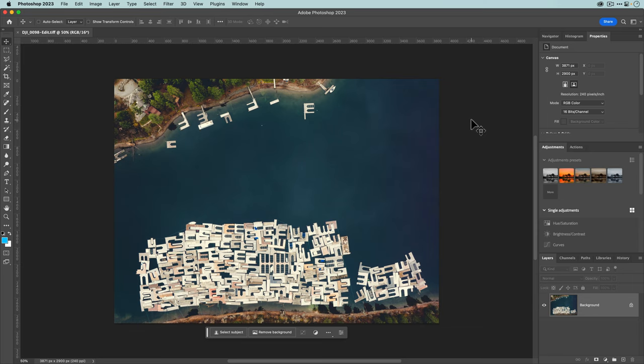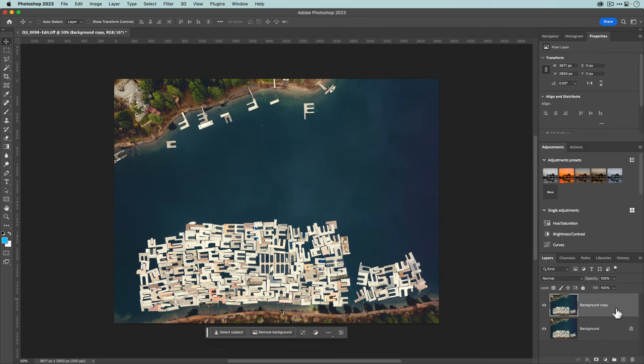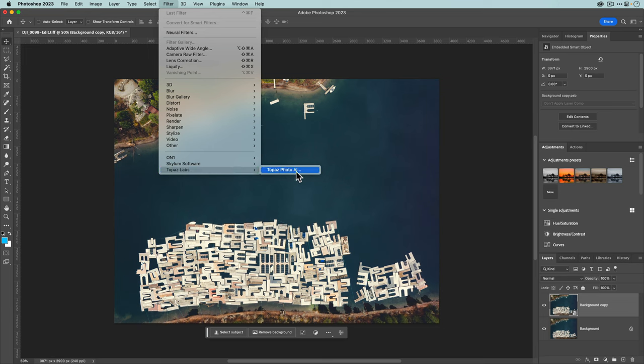Here's why going through Photoshop can actually be an advantage: because we're in Photoshop, we now have all of Photoshop's powerful layer functionality. I'd go to the background layer, right-click, duplicate the layer, and click OK. The real benefit is that now I can right-click and convert this to a smart object. Smart objects are great because they preserve the state of a filter you use — in this case, the filter we're going to use is Topaz Photo AI. With that layer selected, I'll go to Filter, then Topaz Labs, and select Topaz Photo AI.